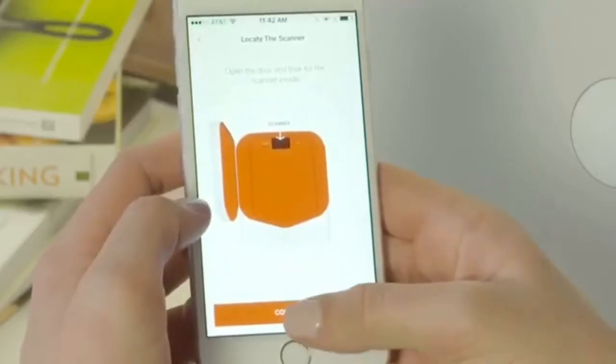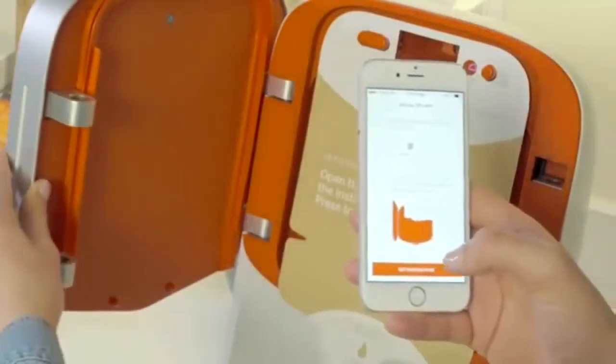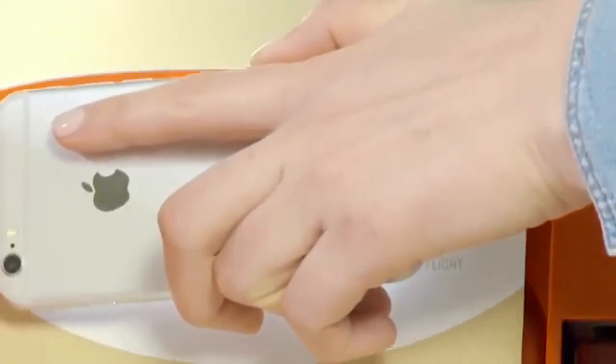Locate the scanner and read the instructions for generating your QR code. Tap the button to generate your QR code. Turn your phone sideways and hold the QR code up to the scanner.